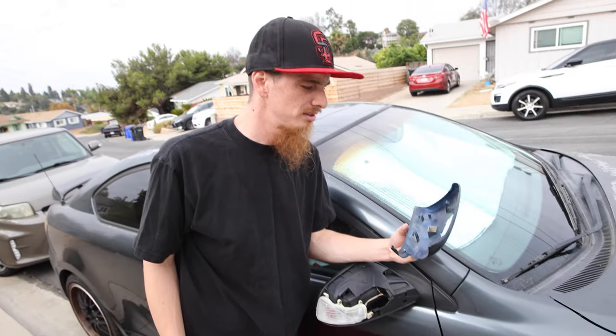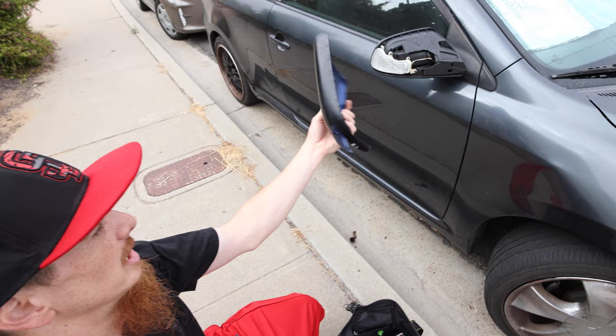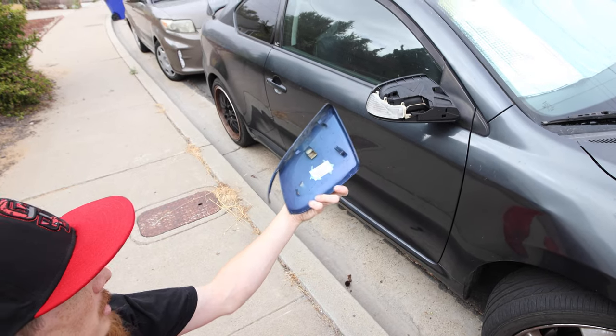Aside from that, one of the mirror caps was missing and had just fallen off. A lot of Scion TCs you'll see will only have one mirror cap. The other mirror cap we got from the junkyard. So in order to make sure they both matched, we wanted to paint them, make them both nice — pretty much just start from scratch in the mirror cap department. I'm going to show you this process pretty much in the order I did it.